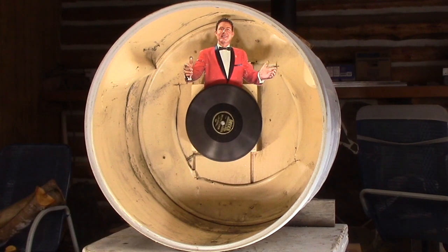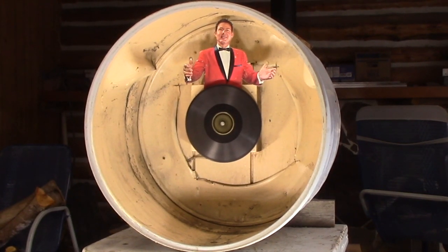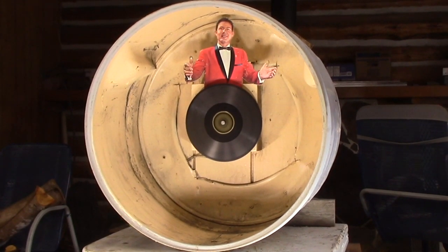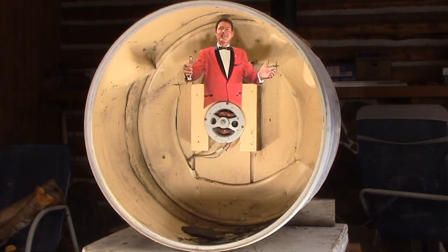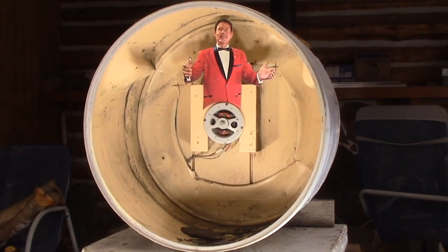Okay, now we engage the rotational stabilization system. How fantastic is that! Now we'll start the cleaning process. Oh, it's perfect — I don't see any dust on it at all. That was fantastic!